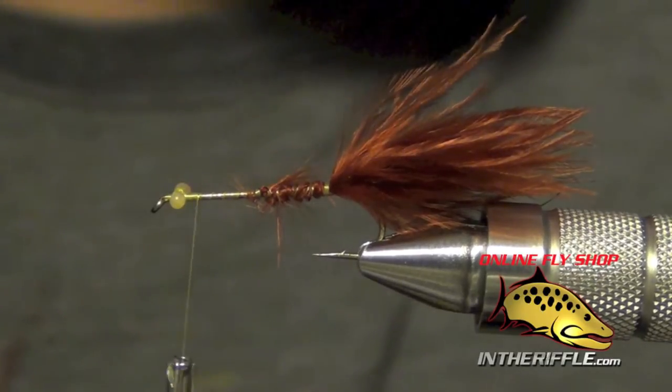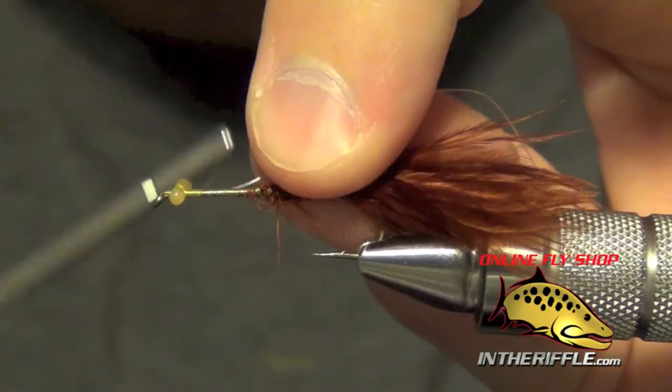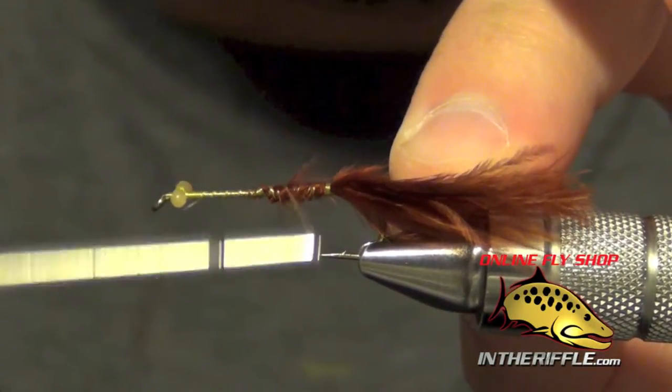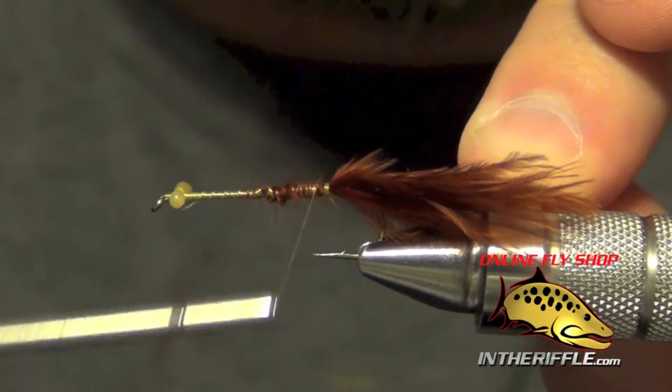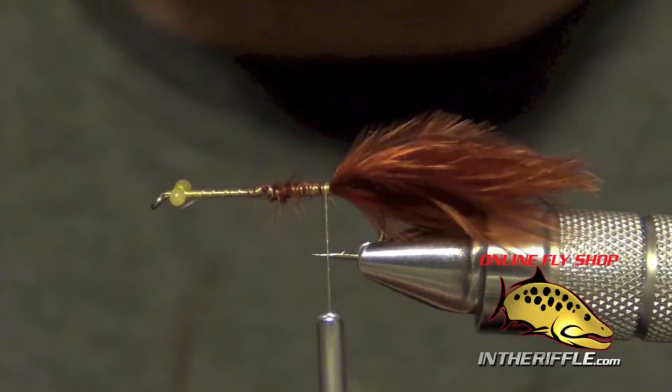Now the next thing to do is to tie in the rib, which is either some 3 or 4X clear monofilament. I'm just going to wrap that all the way back to the back.